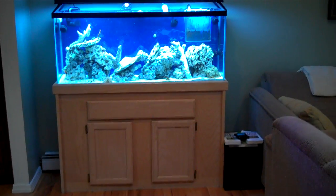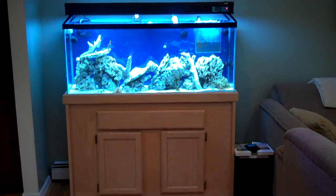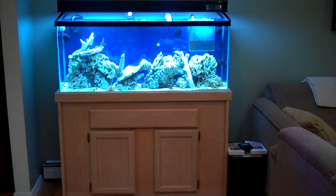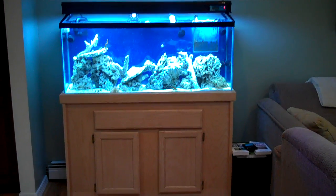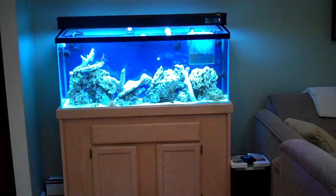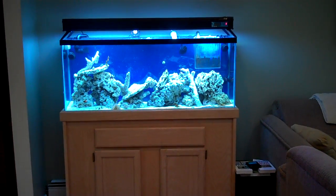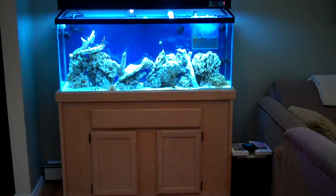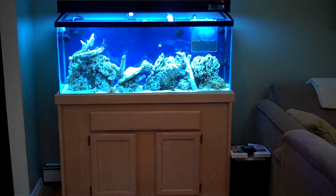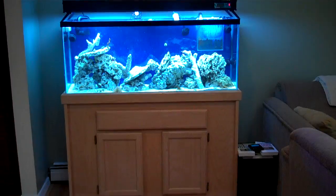Hey guys, this is CM11599PS, also known as Chris. I've taken a lot of pictures of my tank and thought I'd show you some video. I bought this tank about 12-13 years ago. It has a nice whitewash cabinet and came with a matching canopy, which unfortunately I couldn't use when I converted this from fresh water to salt. I just set this tank up on March 19th, 2011, using all dry rock and dry sand.